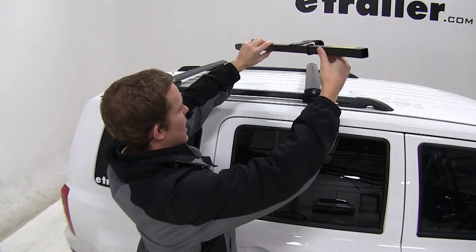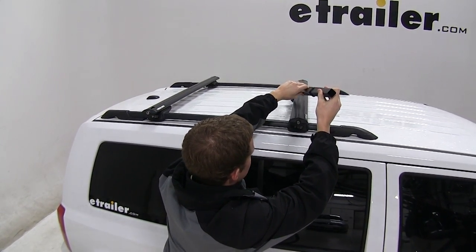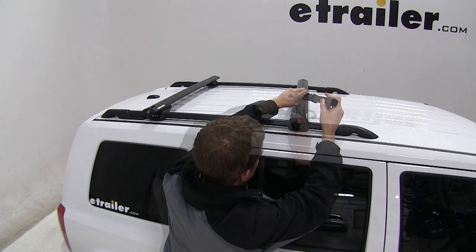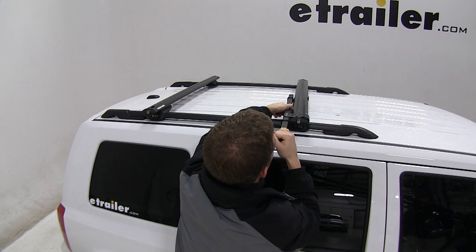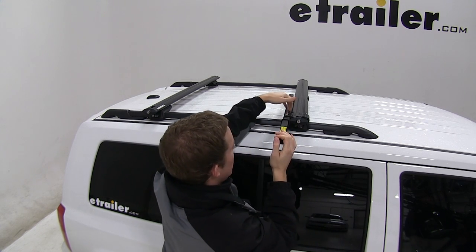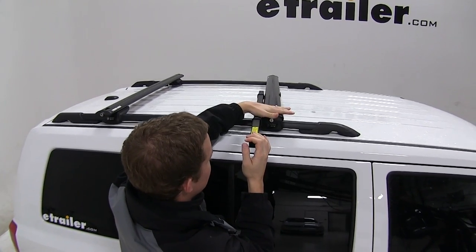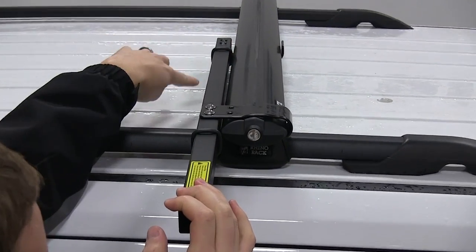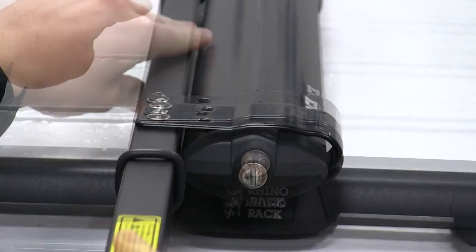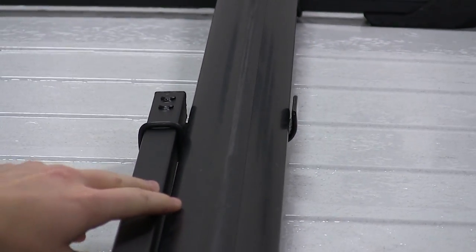What we're going to do is set the bar at an angle and twist it to get that bracket underneath the bar, then simply clamp it on, making sure that the bar is parallel to the crossbar. You can see this clip is engaged around the top of the bar, and the one with the pad is engaged on the underside. Again, if it would fall off, that pad is there to protect the roof of your vehicle.